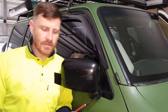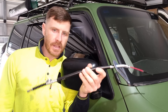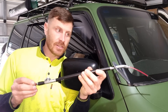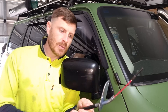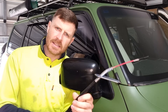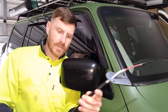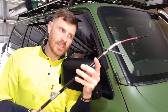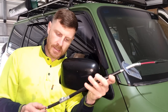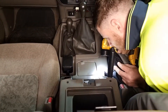Hi guys, welcome back to the channel. Today's video is just a nice little short one — I'm going to replace the top half section of the handbrake cable on the Patrol. This is a genuine Nissan part, I think it was like $89. Luckily it was the small one and not the one underneath. We'll strip the console bit out and change in a nice new handbrake cable.